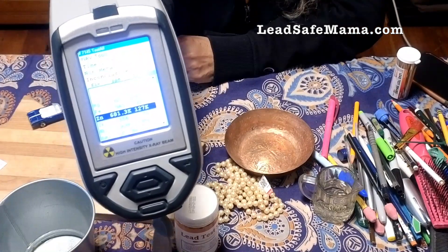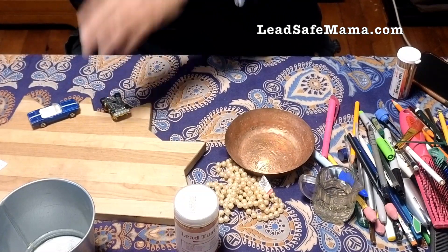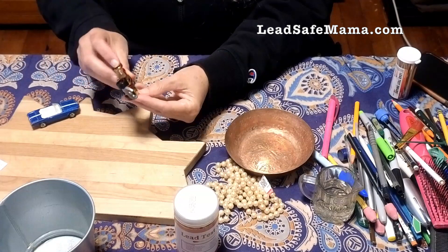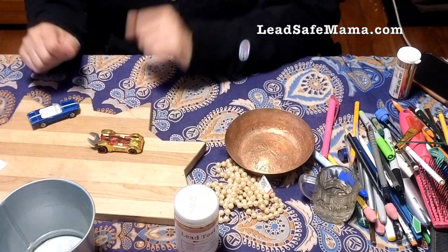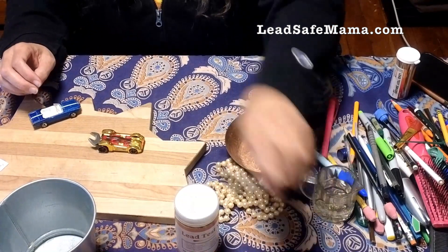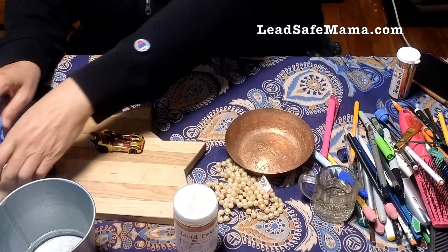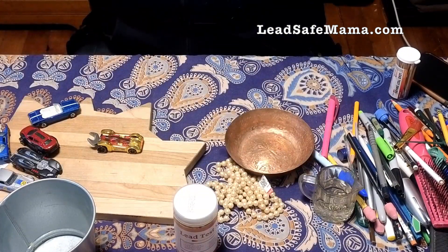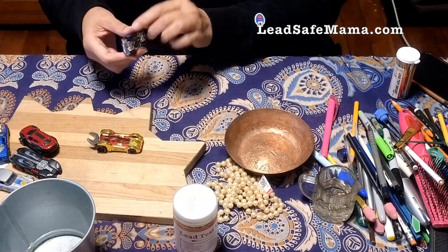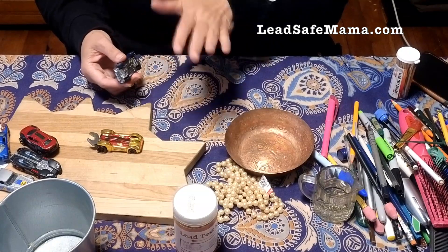The black band confirms 681,000 parts per million zinc and it is lead free. We have this known lead-free matchbox car, which I get questions about a lot. I have a whole collection of matchbox cars here — these are all lead free. There is not an issue with matchbox cars having lead unless they have the rubbery wheels. Those can have lead and cadmium, but if they have the hard plastic wheels, they are the newer type that tend to be completely lead free.